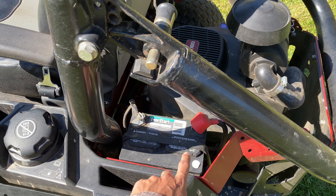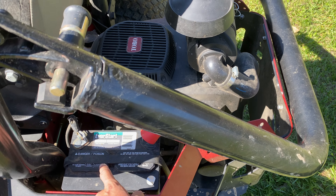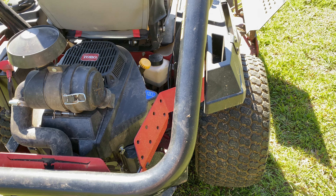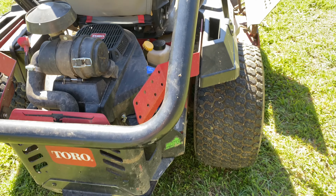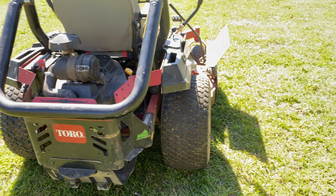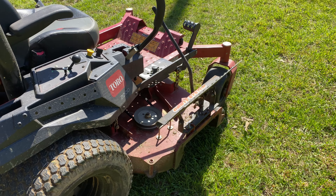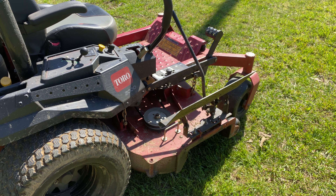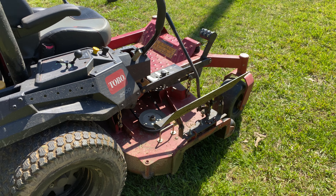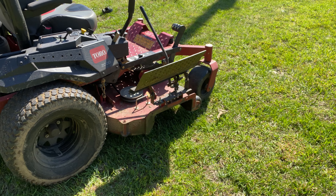I think we still have the original battery on it, but it's starting to show its age — we need to replace that pretty soon. Other than that, everything else is still good. We did add this chute blocker a couple years ago. I like them — they come in handy for what we're doing. I'm not really a big fan of the large flaps that come stock on these mowers.